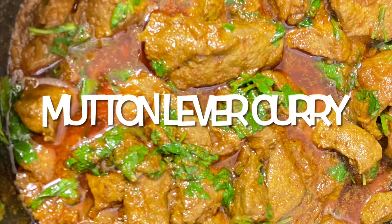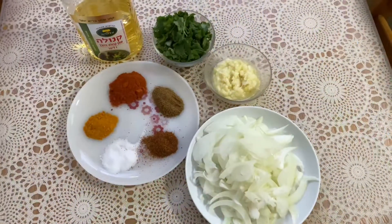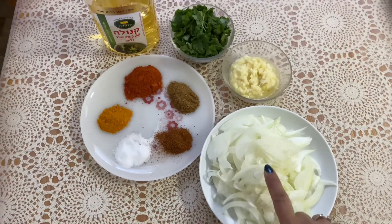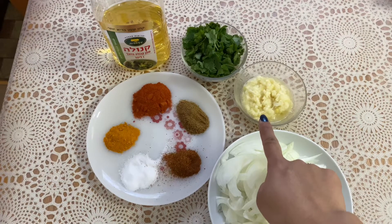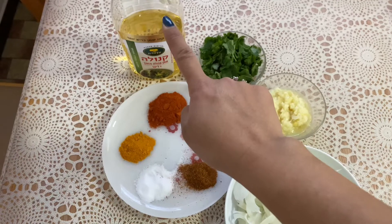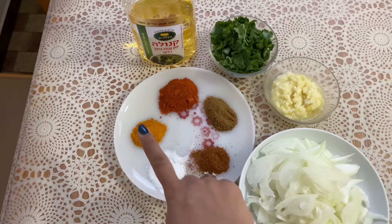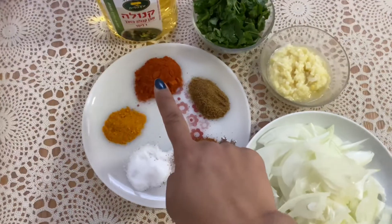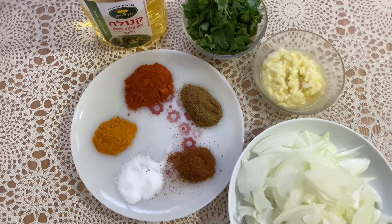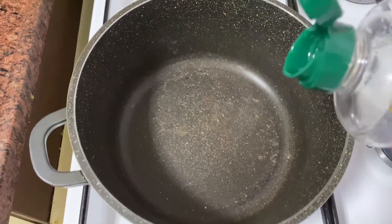Hi guys, welcome back to my channel. Today I am going to show you how to make mutton curry liver. For that we need onion, ginger garlic paste, coriander leaves, oil. For masala I have taken garam masala, salt to taste, turmeric powder, red chili powder, cumin powder, and mutton liver.